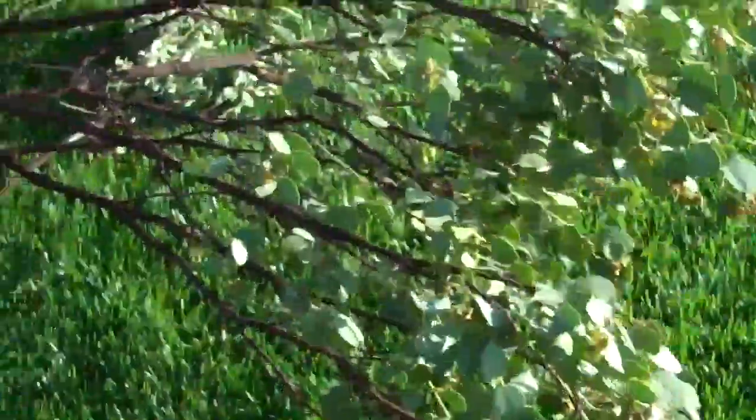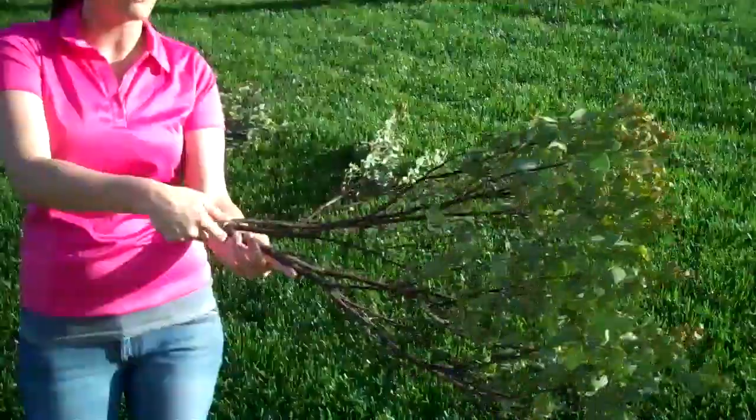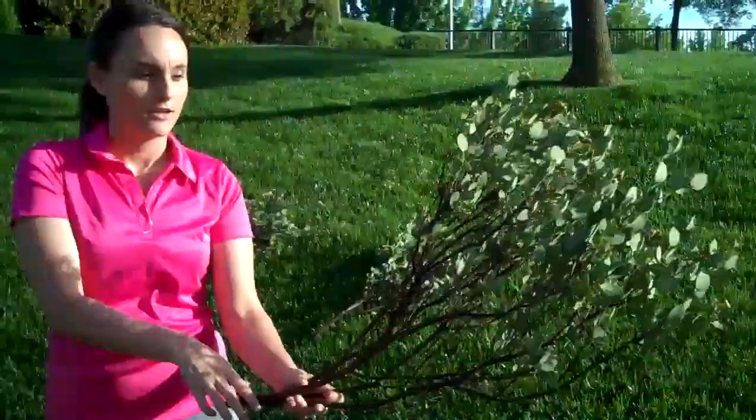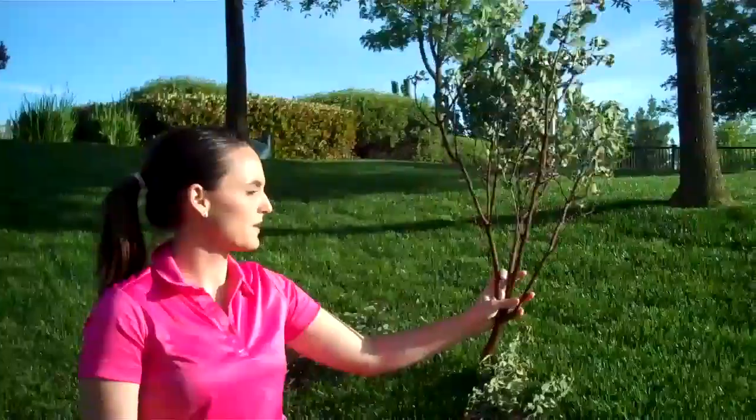Each manzanita that we cut for you is all unique, so please let us know if you're looking for one that's full like this and upright, or if you're looking for one that's more flat and long — we can do that for you as well.